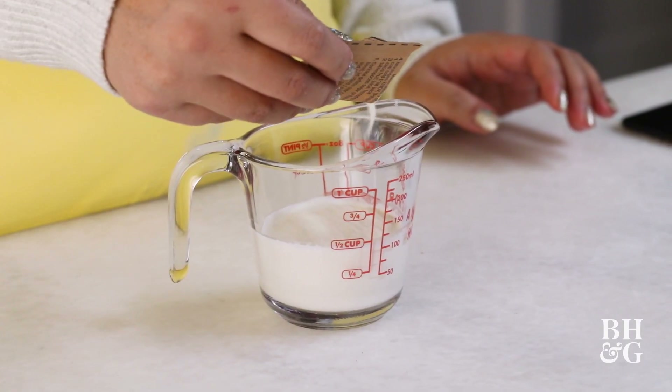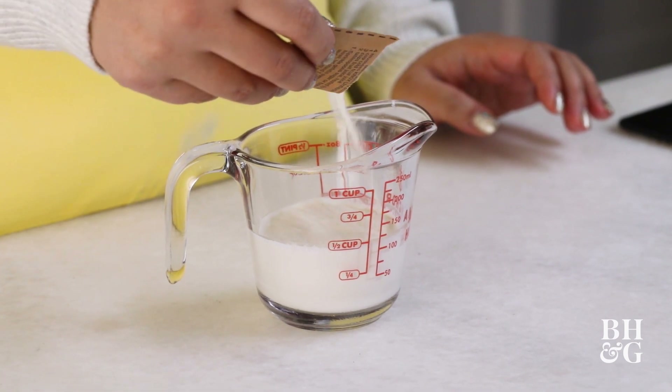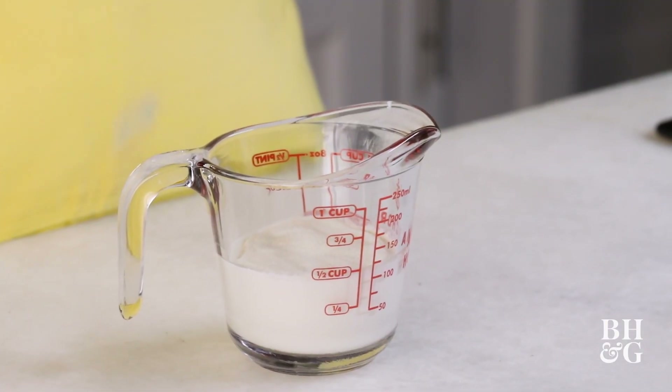I'm going to pop this in the fridge to re-chill our butter, and then we're going to make the filling. I've got a half cup of cream here, I'm going to sprinkle a little of this powdered gelatin over the top, and then after it blooms, we're going to throw it in the microwave, stir it up a bit, and then we're going to add that to the rest of the cream cheese filling so that when it chills, it really sets.